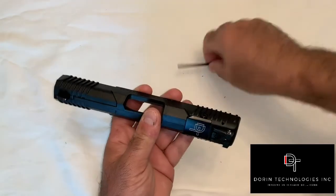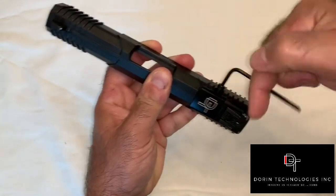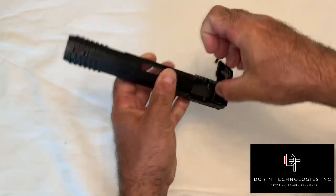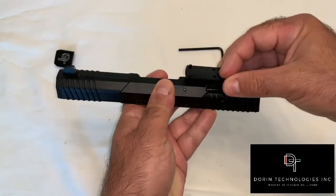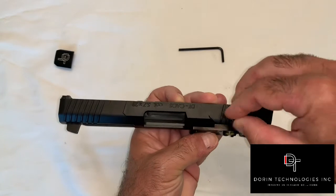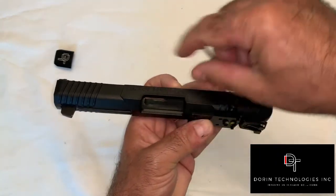Use the included allen wrench to remove the socket head cap screw from the cover plate, then remove the cover plate. Drop in your DT-KAOS optic plate and reinstall your socket head cap screw. The screw has pre-applied threadlocker, so you only need to give it a snug after it bottoms out.